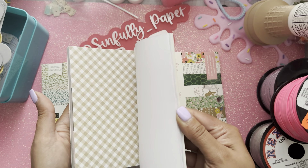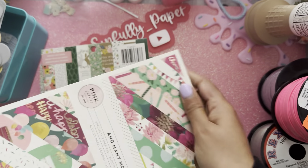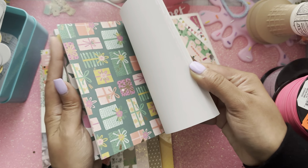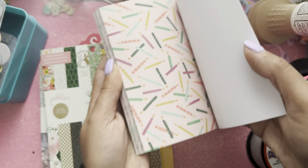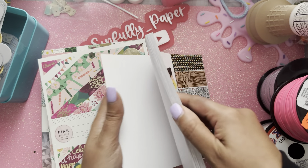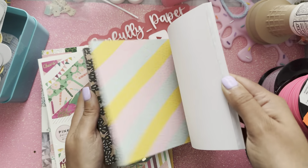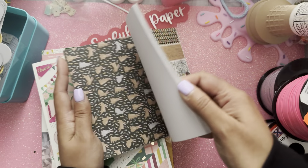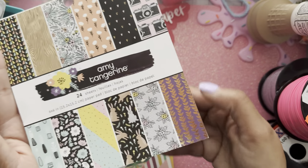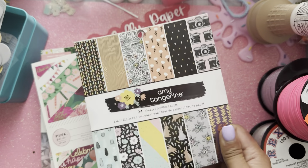I've been eyeing this one online so I'm glad I could get it in person at Joann's. There aren't many Joann's locations out here in Vegas so I hardly go, and usually my husband's the one who takes me. This one has little bunnies and I love the black with the lilac purple, light yellow, and dark purple — I love that combo. I should have grabbed two because I wanted to use this little bunny paper. So that's Amy Tangerine.